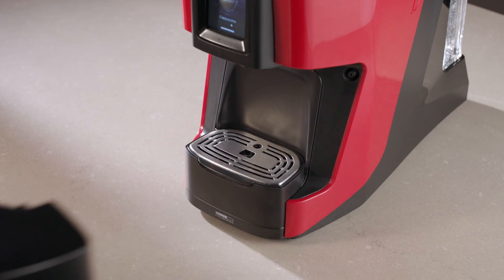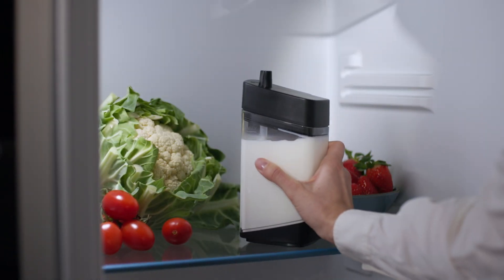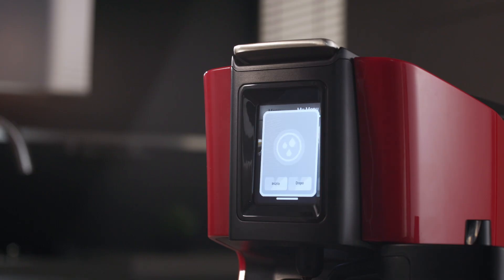If you forget to remove the milk box, you should put it in the refrigerator once you've finished preparing the beverages. The display will remind you to clean it through a guided procedure.